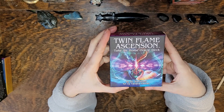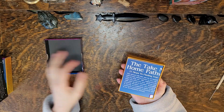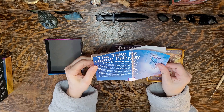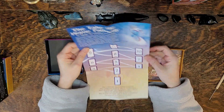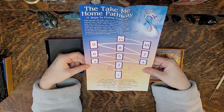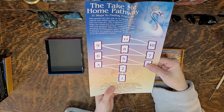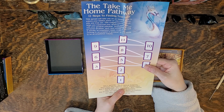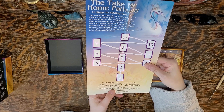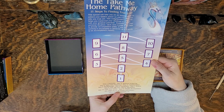This Take Me Home pathway course consists of 11 steps in the twin flame ascension journey. The imagery and energy of the deck guides you through the rebirthing process that allows a shift in perception, new insight, and more fulfillment in all areas of life. The box is nice and soft. Take Me Home Pathway — 11 steps to finding true love. Step one: surrender. Step two: spiritual awakening. Step three: raise your frequency. Step four: transformation. Step five: a breakthrough. Step six: immigration. Step seven: rebirth. Step eight: one with self. Step nine: harmonize. Step ten: enter your vortex. Step eleven: mission accomplished.